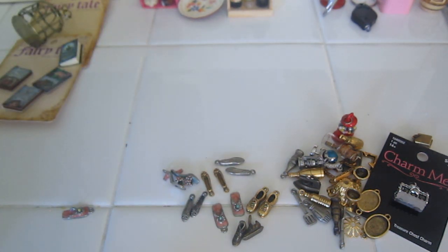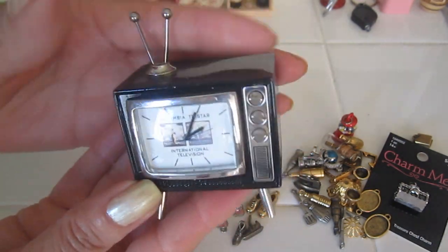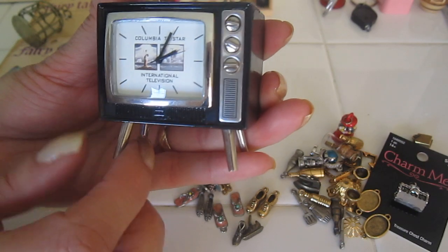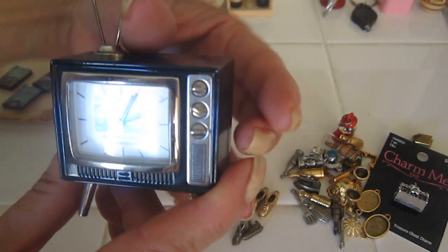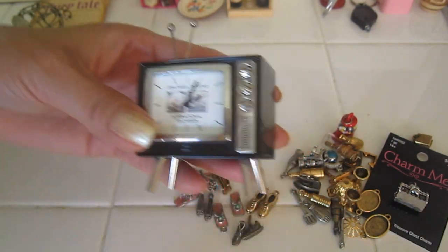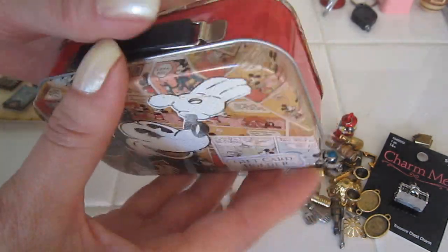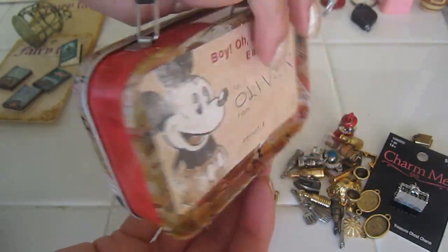Another place where I found miniatures — somebody gave me this clock. It's very heavy but it's a beautiful TV. I have to figure out how to remove the clock face so I can put some kind of image instead, but the little knobs and the antenna would be perfect for a retro house, maybe mid-century. And this is a gift card holder — sometimes they're smaller and this would be good for a Barbie-size suitcase.